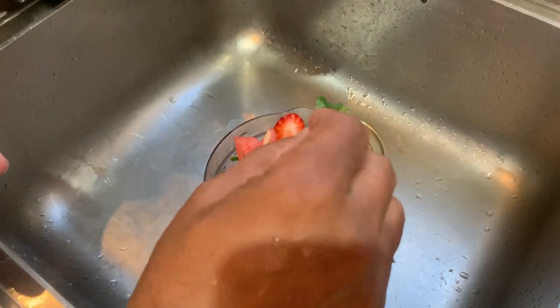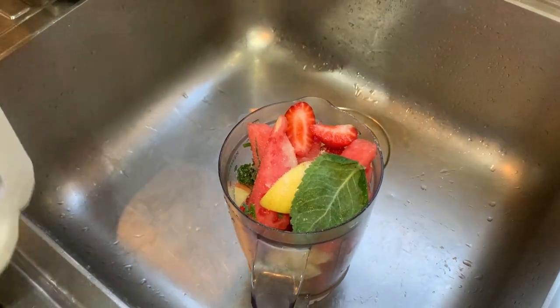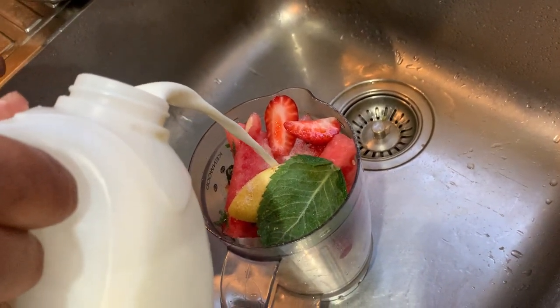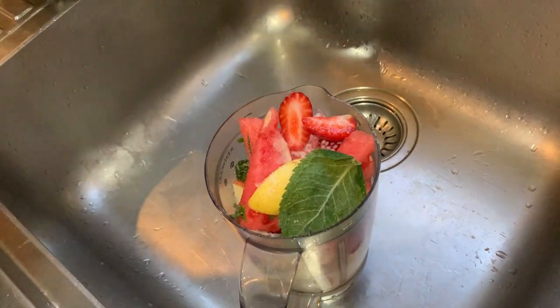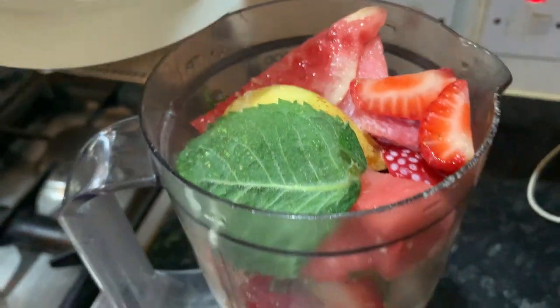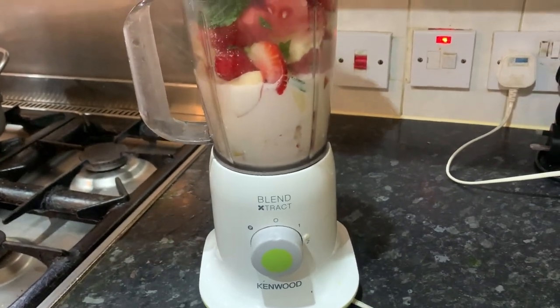Let's put a bit more mint in there, just for the sake of it — a bit more taste. And we are going to add some milk, lovely chilled milk straight from the fridge. All right, we put the ingredients in, the blender is ready, so we are going to blend those. Get the blending going.